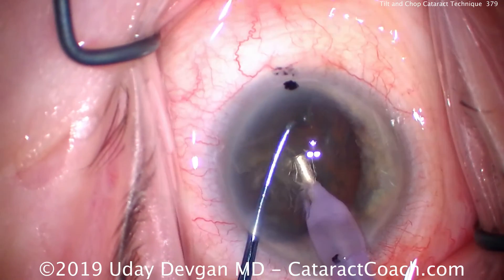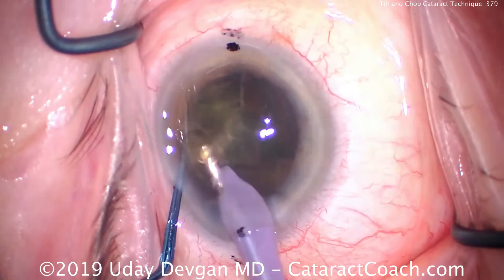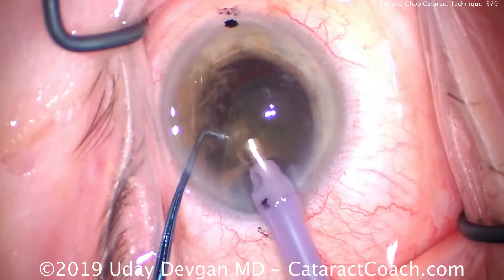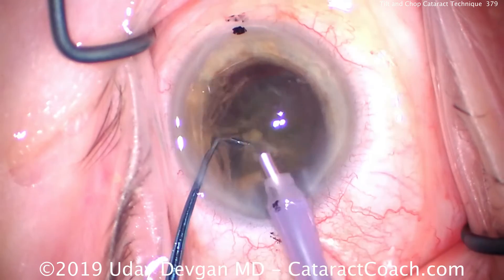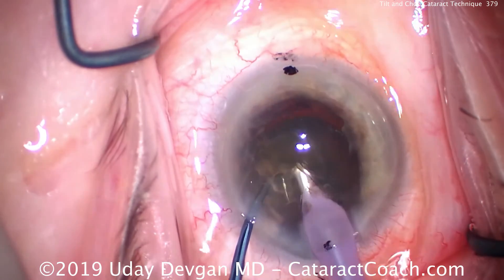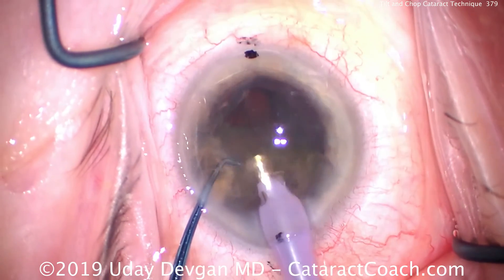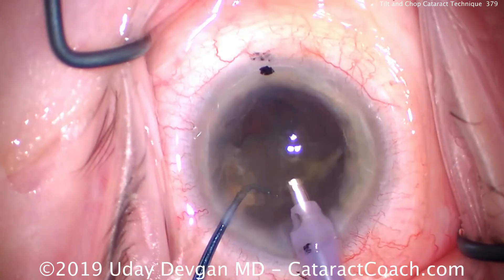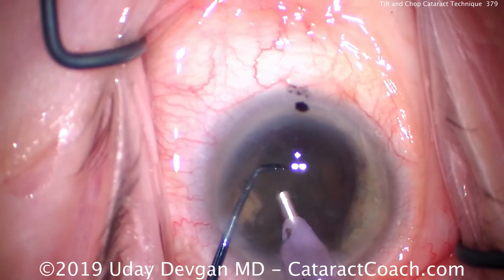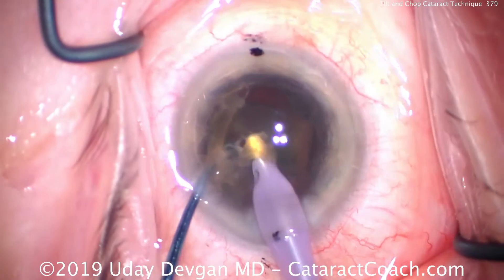This is a relatively dense nucleus with good fibrous nature, so it requires a few different chops. With those first two chops, we're able to aspirate out about a quarter of the lens nucleus. Buzz in again, and look where the chopper goes behind the nucleus. So if the lens is tilted up on its edge, the phaco probe is on one side and the chopper is on the opposite side. Phaco probe on one side, chopper to the other side — together and apart — and you can break off a little piece at a time.